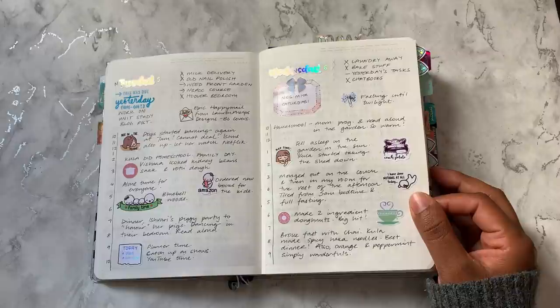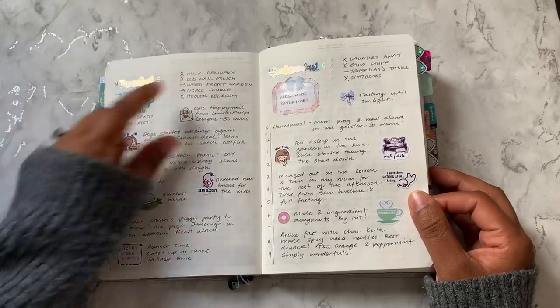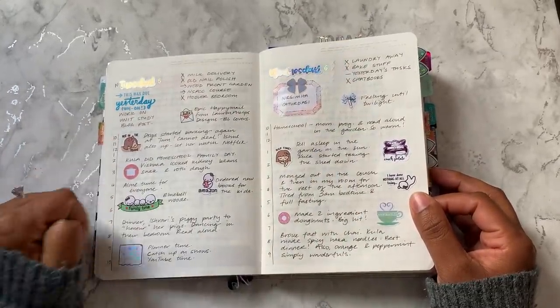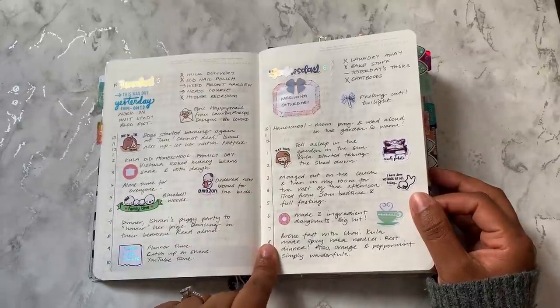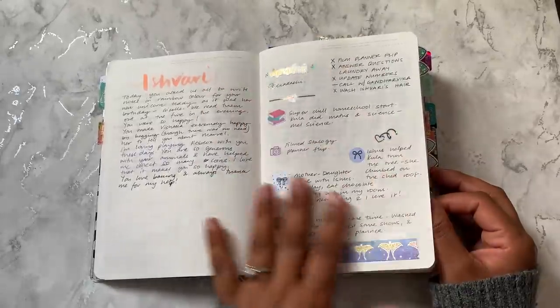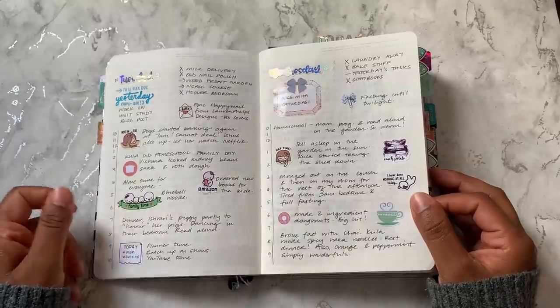I was doing memory keeping because we don't really have much else going on. So I just have a few lists at the top. I was missing my timed kind of daily pages, which is how I normally plan. I do really like this layout, but I just kind of wanted a bit of a change.